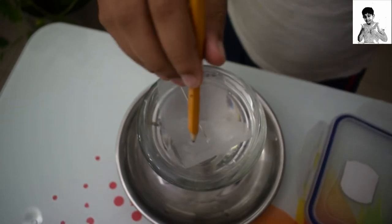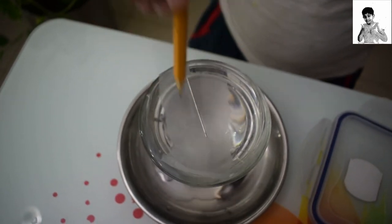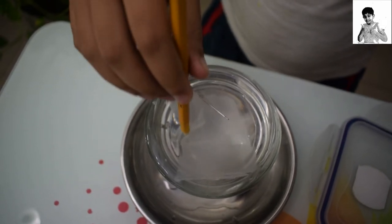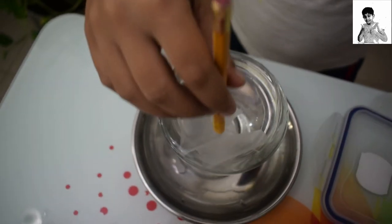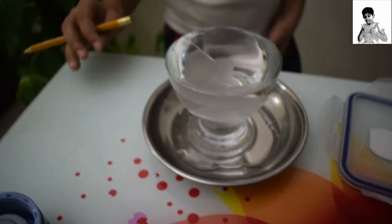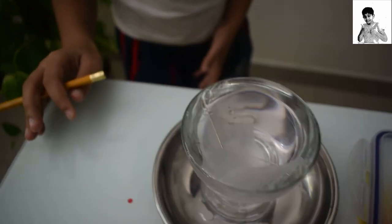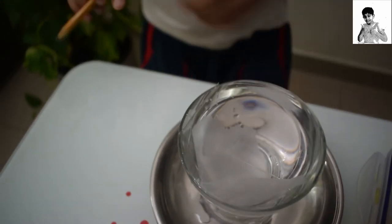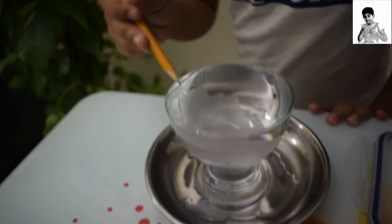Then we are going to poke the tissue paper in, like that, slowly. Guys, you can see that the tissue paper has sunk down and the needle is still on the top. See right here.